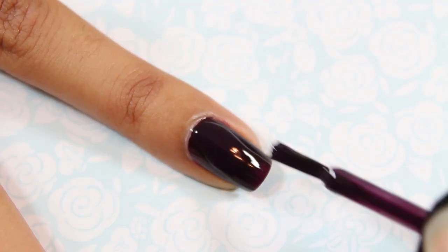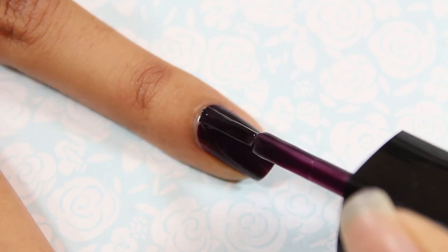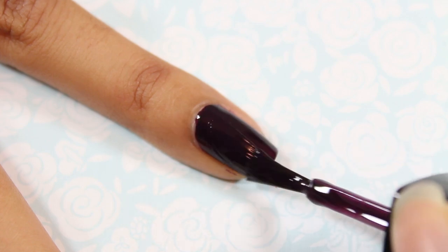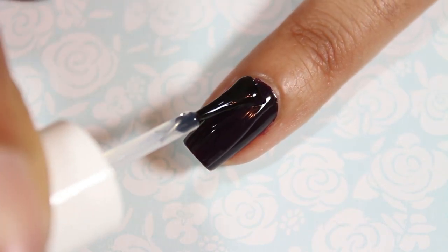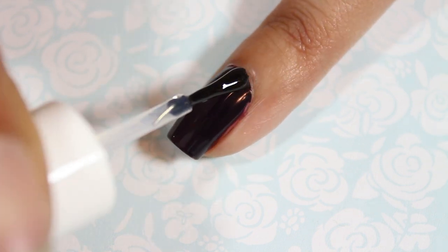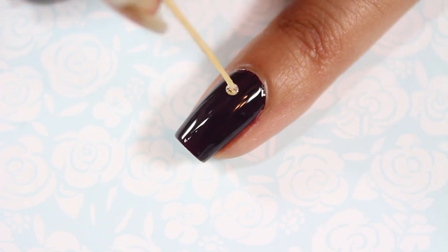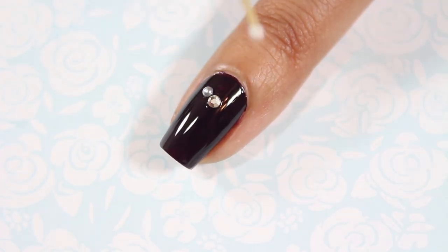For Blair's look I added two coats of a dark plum nail polish to all of my nails. On my pointer and ring fingernails I applied a top coat and used it as an adhesive to apply the studs. I placed a rhinestone near the base of the nail and then followed the half moon shape with fake pearl studs.